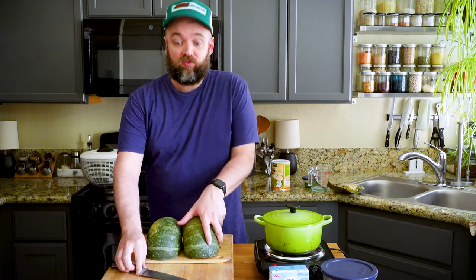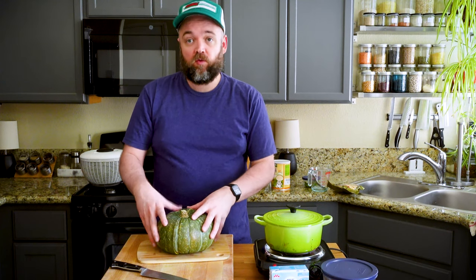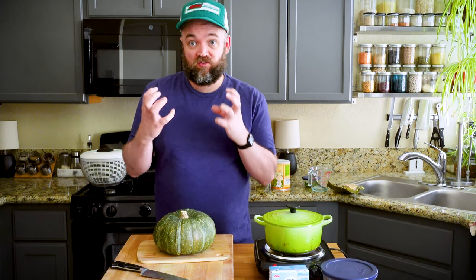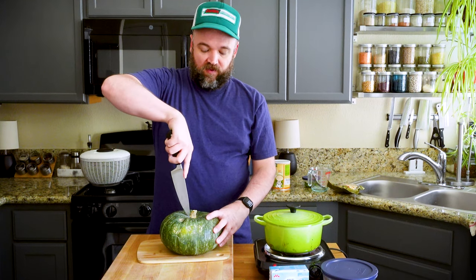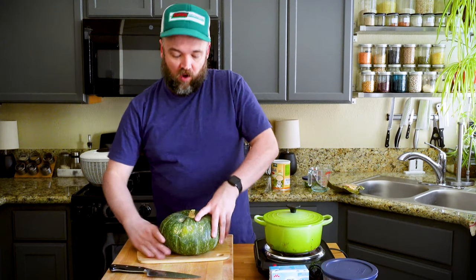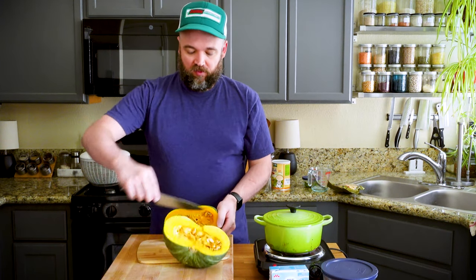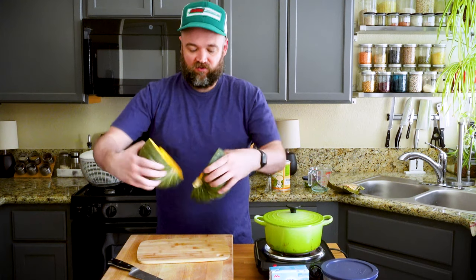This kabocha squash was whole just a moment ago. You could probably use a butternut squash or maybe a delicata squash - you definitely want a squash you can leave the skin on so that it holds its integrity. To cut it, I took the whole squash, put my knife in very near the stem end, went all the way down, flipped the squash over with the knife still in it very carefully, cut through the other side and around the top, then split it open at the stem end.